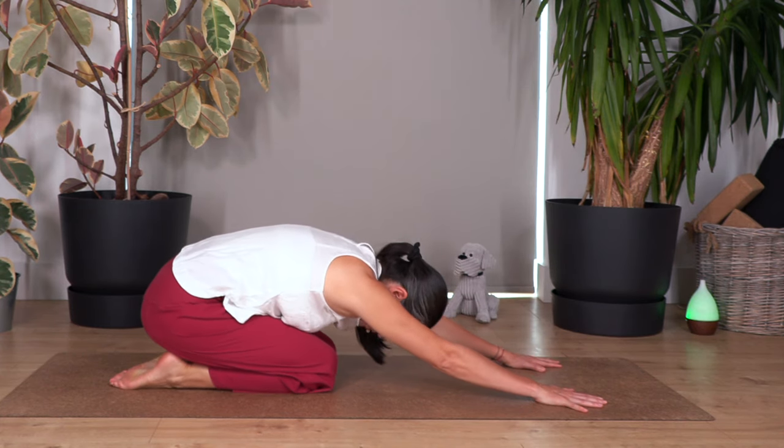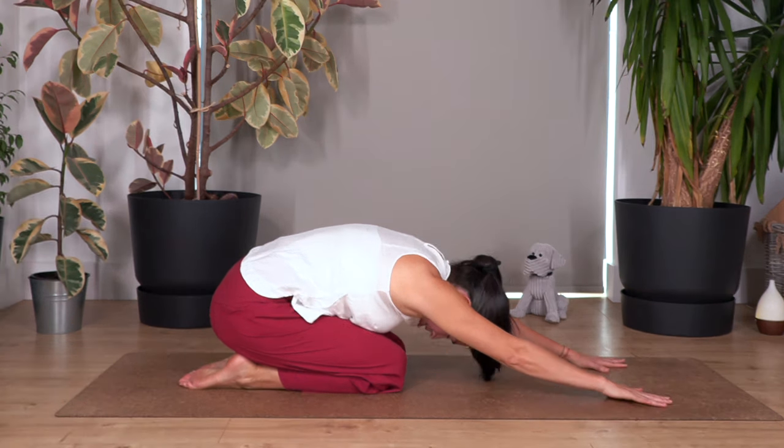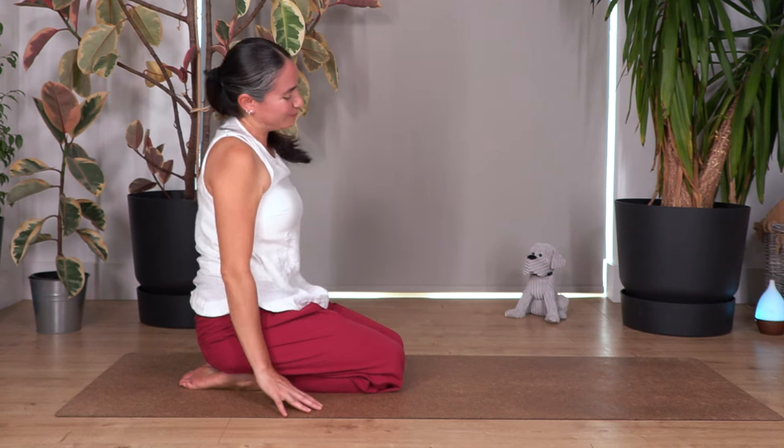Let's hold for four, three, two, and last one. Well done, everybody. Raise your torso. How do you feel? Feels fantastic.